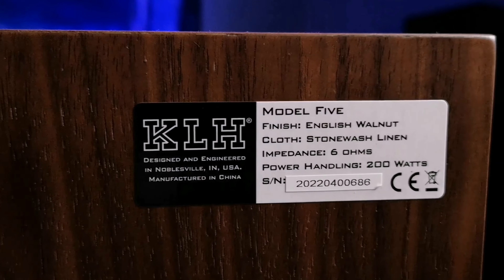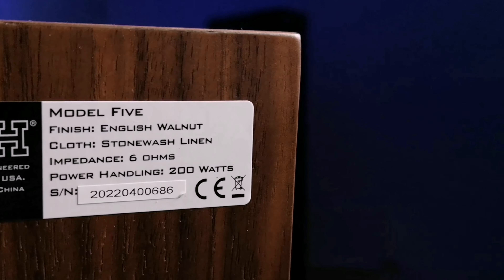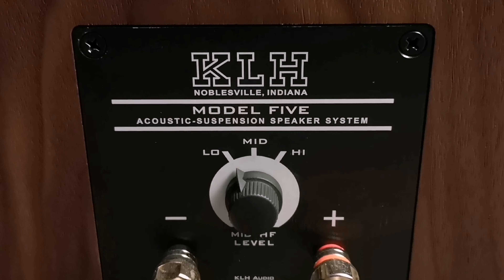On the rear wall of the acoustics, there is practically nothing except a small nameplate in the upper right corner on which the main technical characteristics are written. At the bottom center there is a port for connecting the speakers to an amplifier. As it should be in this classic design, the acoustics have only one pair of terminals for connecting to an amplifier — there is no question of any bi-wiring or bi-amping. The acoustic terminals are solid and massive, able to hold a high-quality cable very well. Directly above the speaker terminals there is a knob with which you can adjust the intensity of the mid and high frequencies.